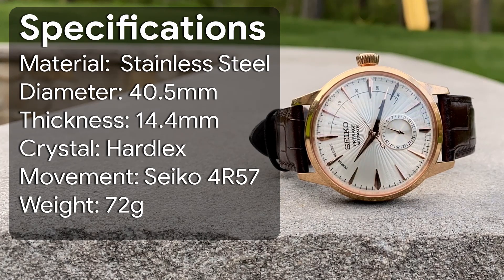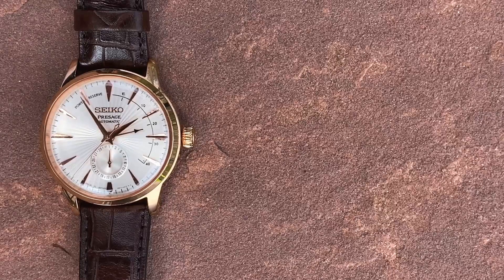All right, without any further ado, let's get into the review. Before we take a closer look at the watch itself, I'd like to take a minute to discuss its background.